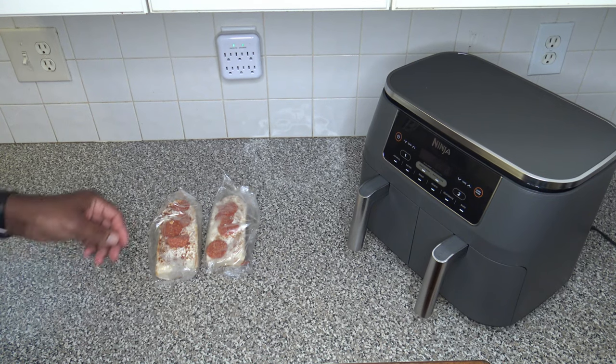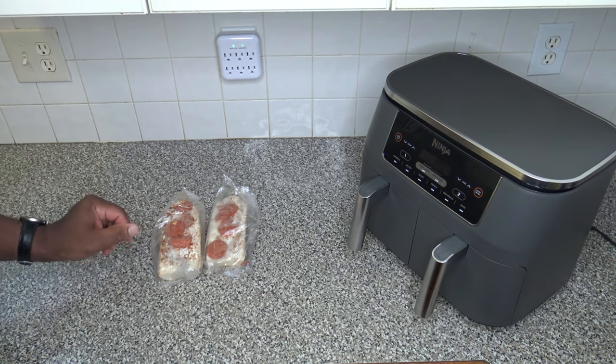Hi, it's Starno with Wayover and Recipes. Be sure to subscribe to this channel, comment on this video, like it, share it with others, and join as a member. But today, we're going to do some frozen French bread pizzas in the Ninja Foodi 2-Basket Air Fryer and see how quick it can cook those up. Alright, so I've got myself two frozen French bread pizzas here.